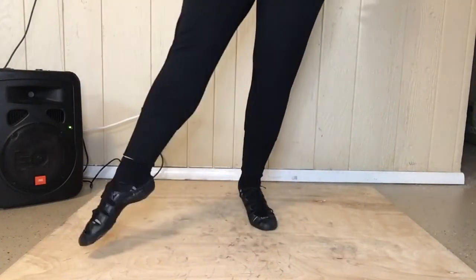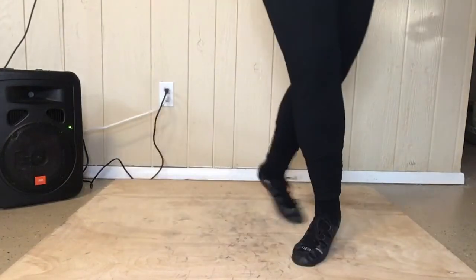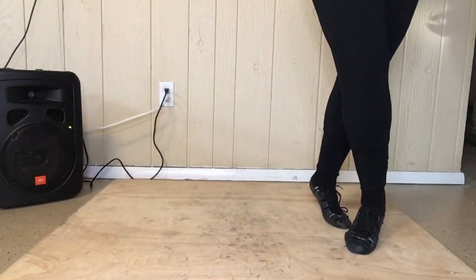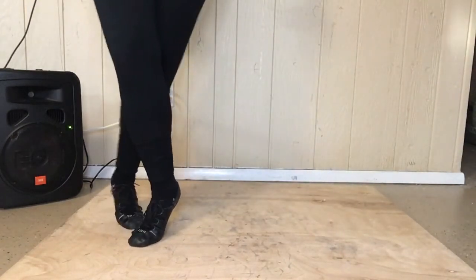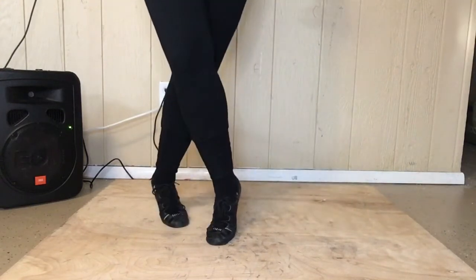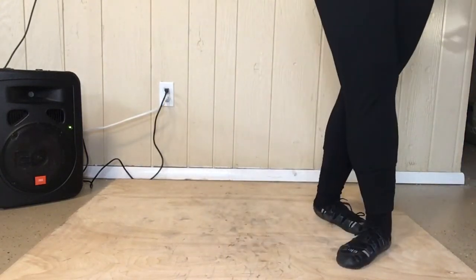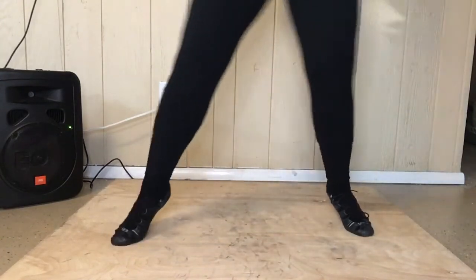Now we're going to do the next thing. We're gonna go hop, slide down. You're gonna stretch out your right foot. Hop, slide down. And your back foot, you're gonna drag your toe along behind you. Slide down. Here we go again. Hop slide down. Ready, set, go. Hop slide down.